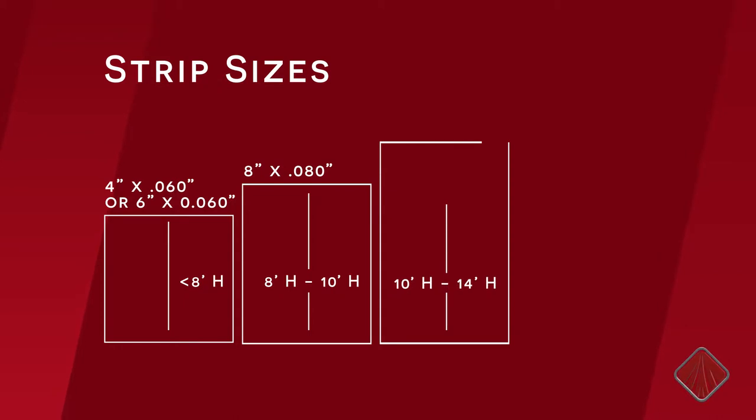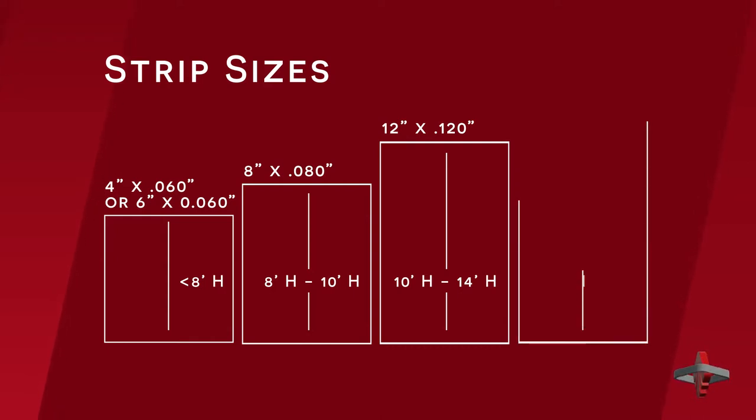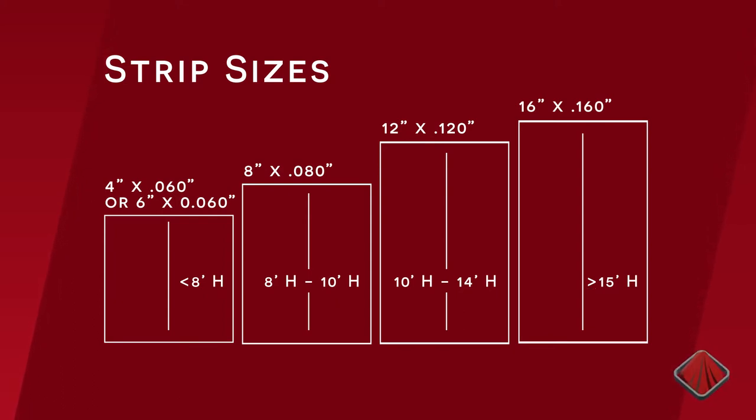For door openings up to 14 feet high, 12 inch by 120 strips add 50% more thickness and weight, which helps to resist movement. For door openings over 15 feet high, 16 inch by 160 strips do the best job of hanging firmly in the doorway to prevent airflow.